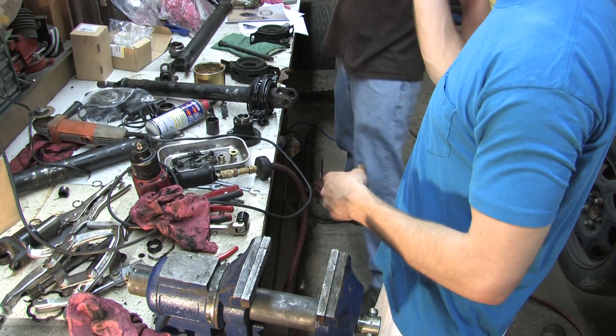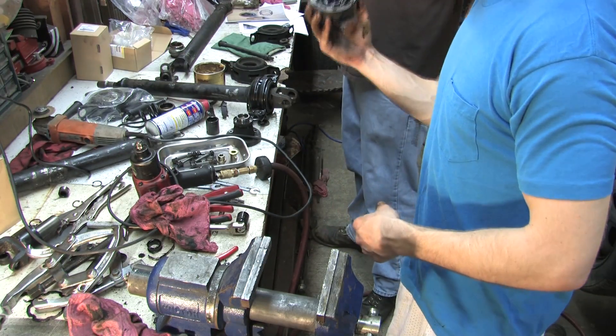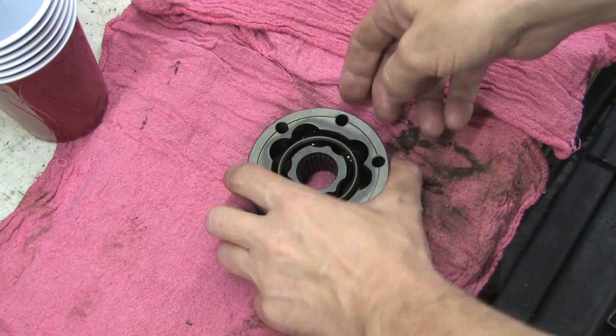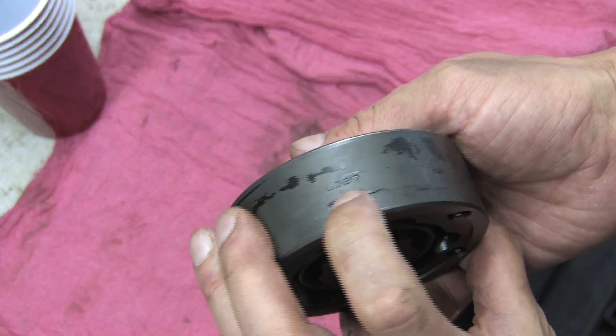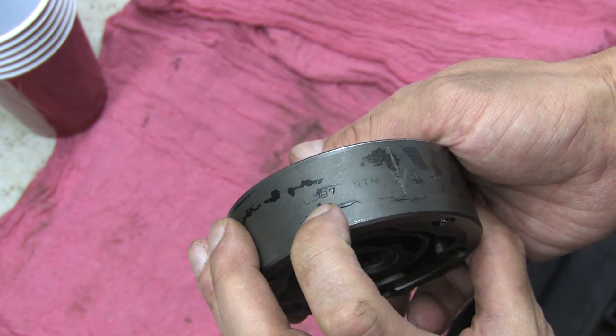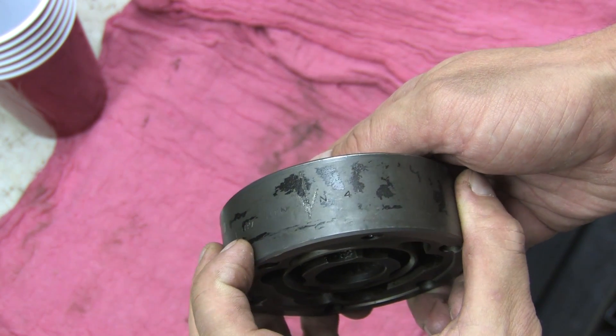It's a $230 part — feels like it, doesn't it? In my travels I discovered that Lobro is a German brand of slip joint that's been in use well before the 60s. It's used on Volkswagen and Porsche axles. This one's marked LJ87NTNRN4.